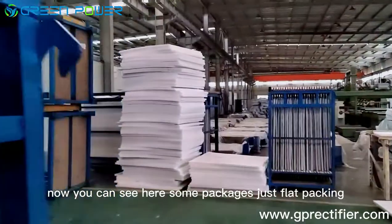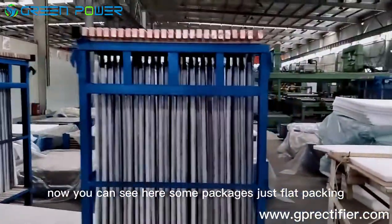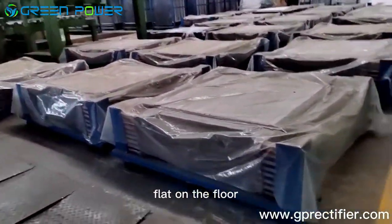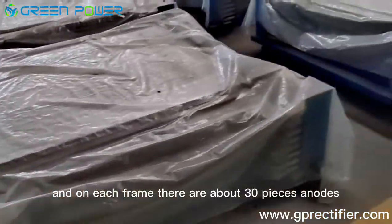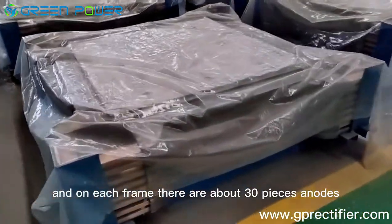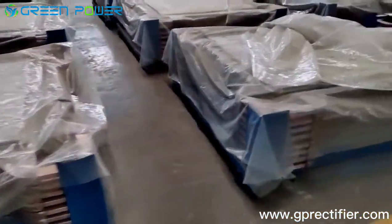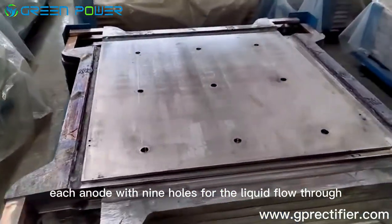You can see here some packages laid flat on the floor outside. This is the package flat on the floor, with the frame. On each frame there are about 30 pieces of ILOAD in one package. Normally each ILOAD has nine holes.